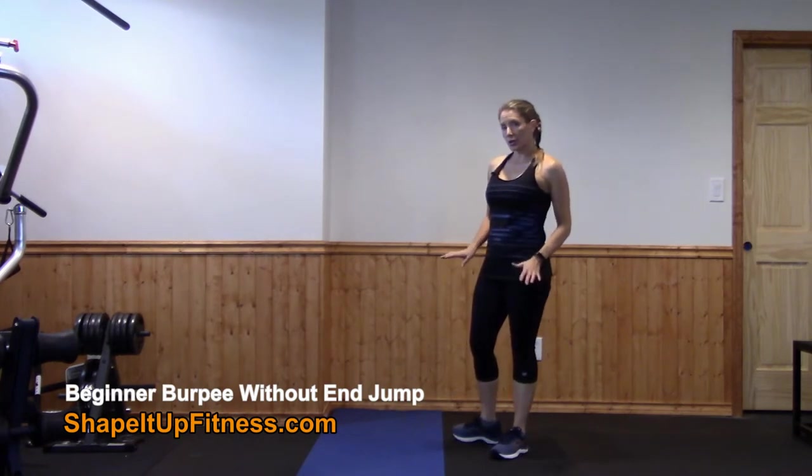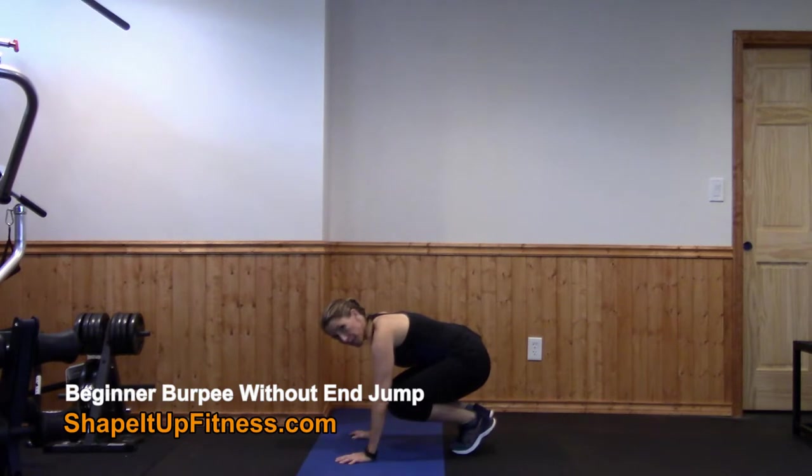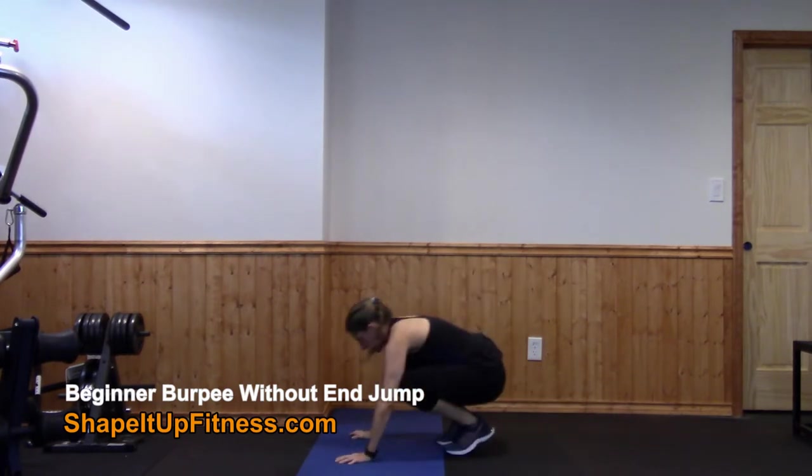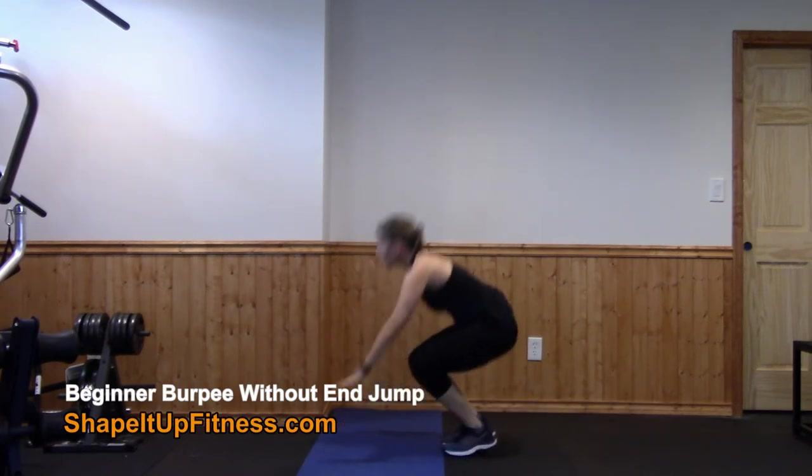Now we're going to get into a traditional burpee. You're going to squat down, jump back, jump in, and stand up. So: down, jump back, jump in, and up.